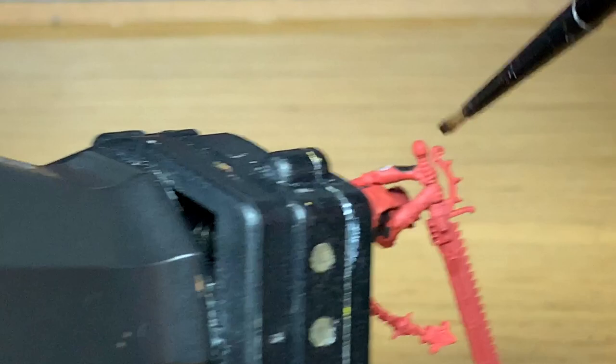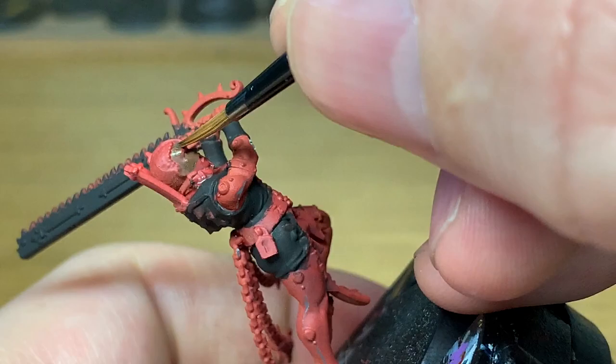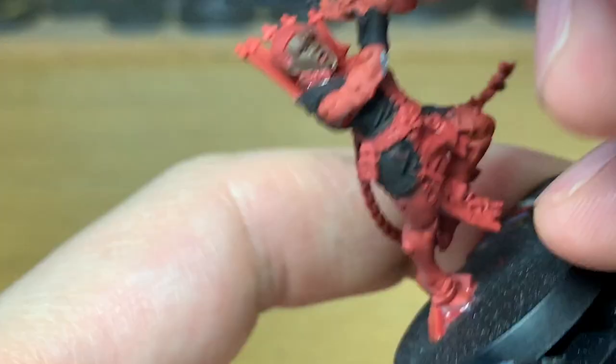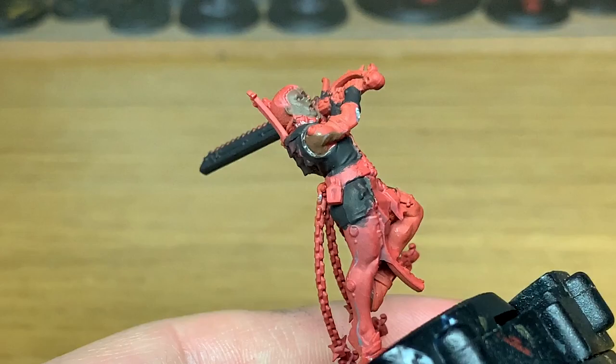Next up is Vallejo Burnt Umber. I'm going to use this to do the skin. I do like using this as quite a nice base for black skin. Obviously there's a variety of different shades of every kind of skin that you can do for these, but there's a tutorial I'll link below of how I did this skin on one of the Primaris Marines. I do like this as a nice base color.